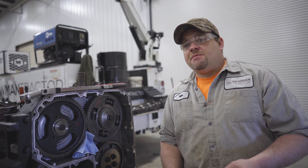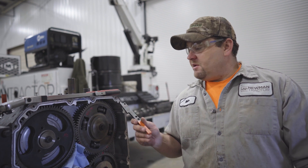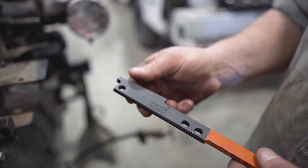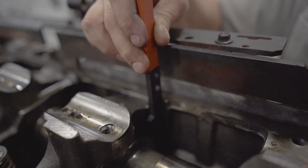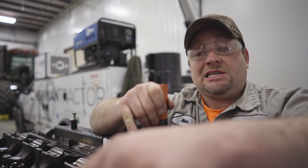You've got two types of cam timing gears: a fixed gear and a tapered gear like this. Typically a fixed gear you'll align with timing marks on the gears. This particular engine, you're gonna use a timing wedge instead. What you do is slide this down — there's a flat spot in the cam — and it's gonna lock that cam in place where the factory wants it to be. Your top side's done.